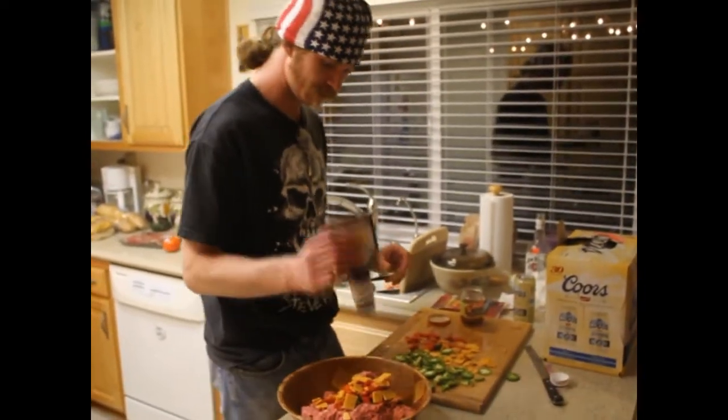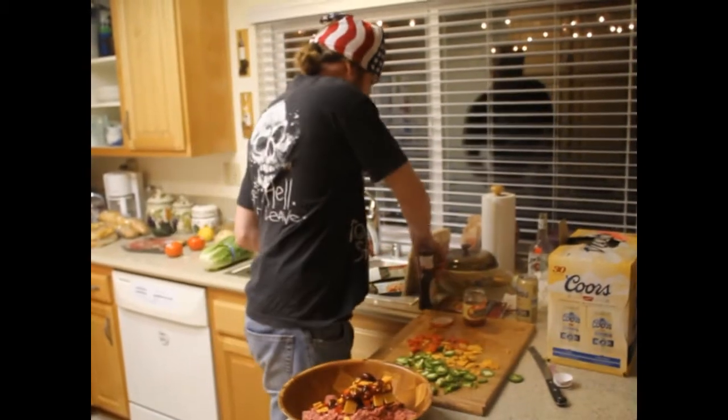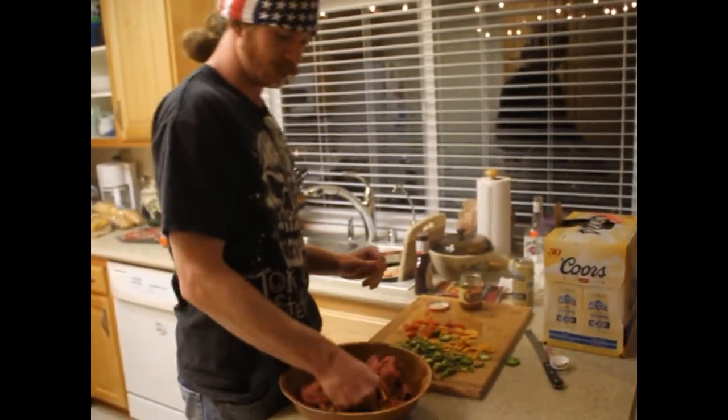Put some barbecue sauce in there, bind it all up, mix it, see what the texture is, go from there — see what else you gotta add.